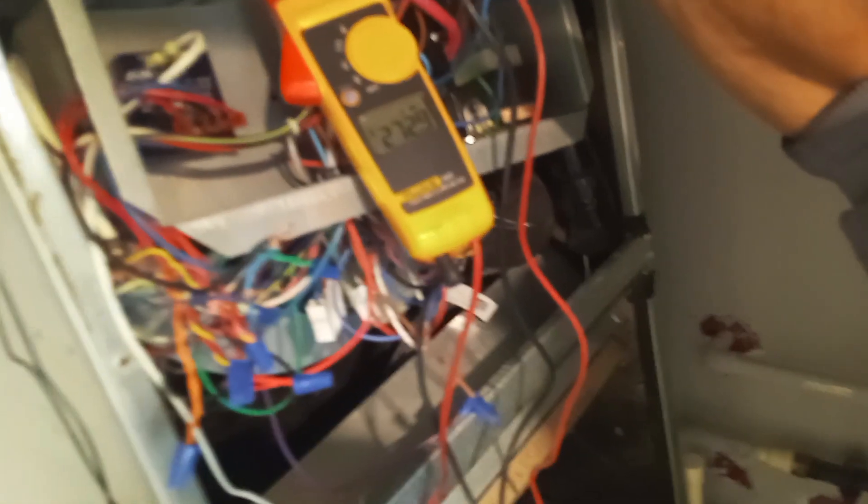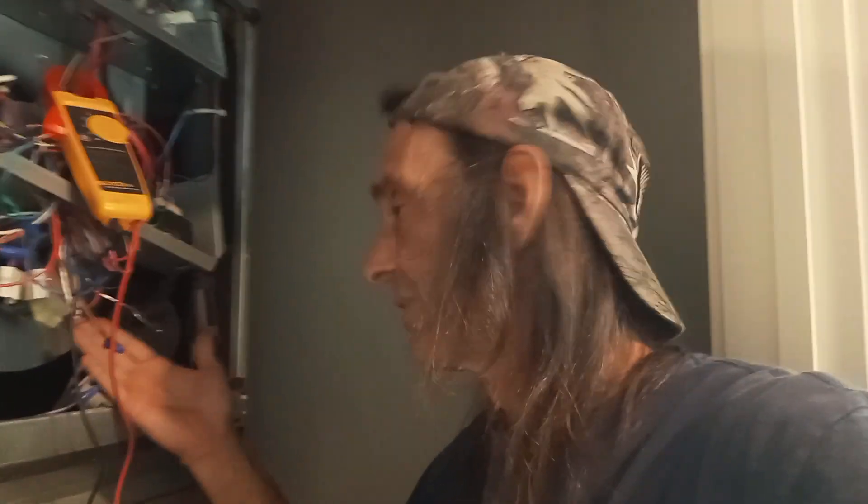280 volts. 280 volts on the load side. Is this weird back-feed coming out of the capacitors from this variable speed motor? Can't see it right now, but I already thought about that — already got that disconnected here. It's not coming out of anything inside of here.